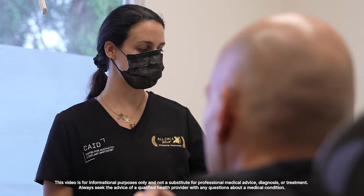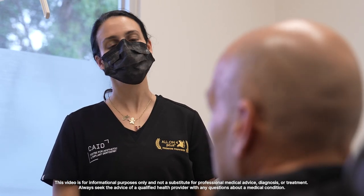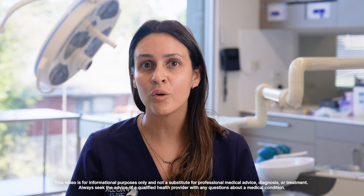Obviously it needs to be within reason — anything that will break and damage natural teeth can also damage the immediate teeth we put on the implants. So a normal diet including chips, toasted bread, and steak — all those things you can eat with these teeth.